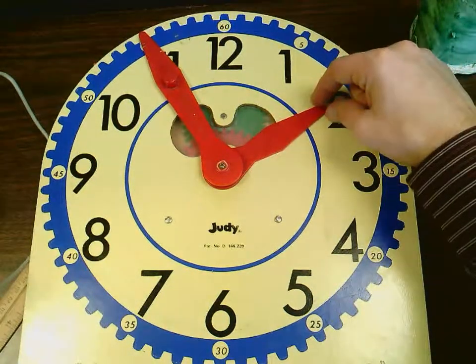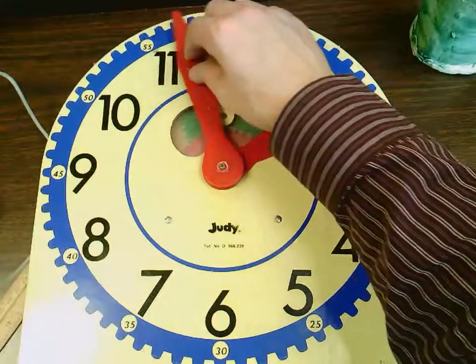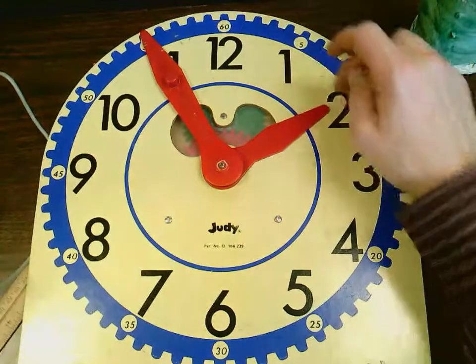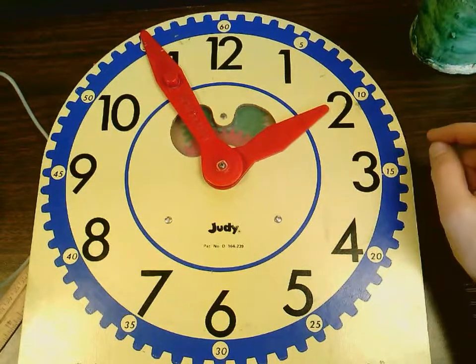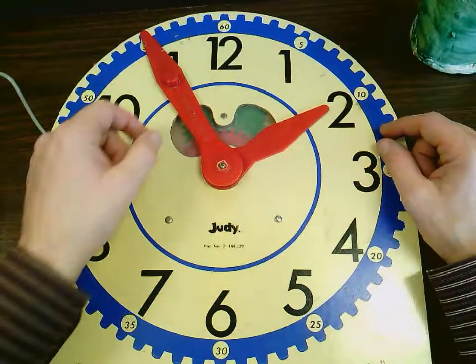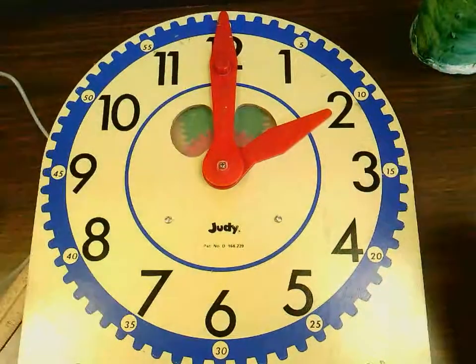I know my hour hand is not yet on the two because my minute hand did not get to the 12. So right now it's 1:55, which is really close to two o'clock. And that's why my hour hand is really, really close to the two. It is not yet on there because my minute hand did not yet get to the 12. Once my minute hand gets to the 12, then it is two o'clock.